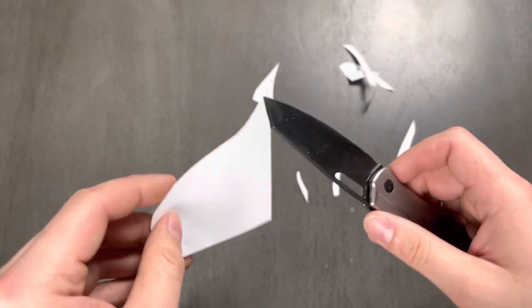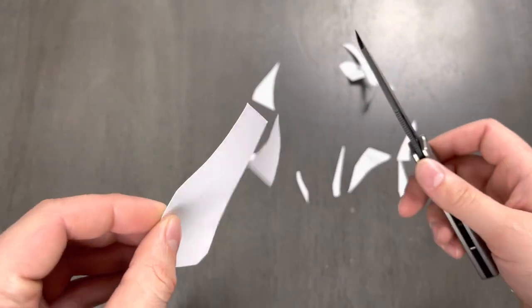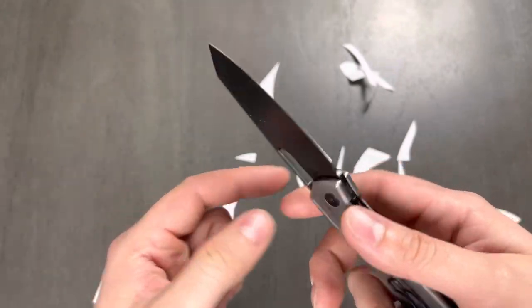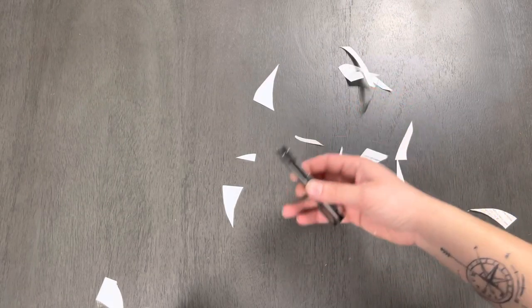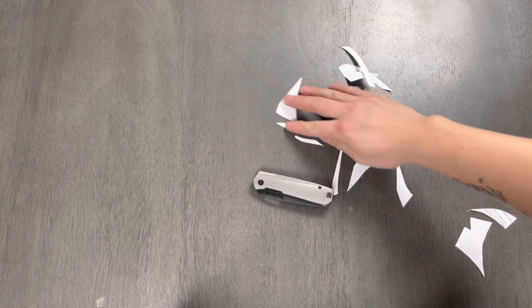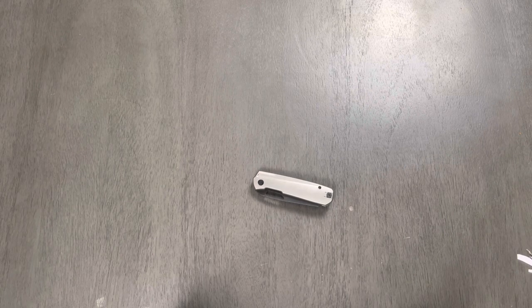Definitely beats a Sebenza out of the box. Moving forward, I will forever hold every knife to a Sebenza factory edge. If it's better than my experience with my Sebenza 31 small — that factory edge was just awful.